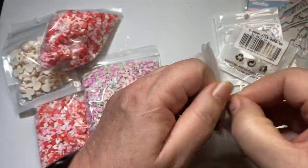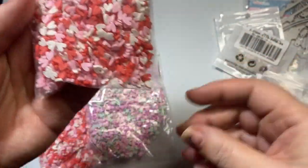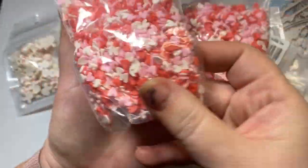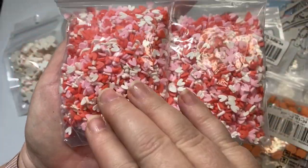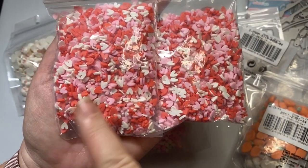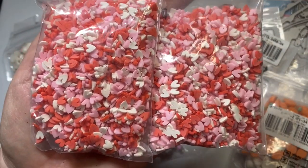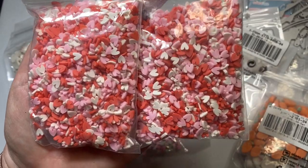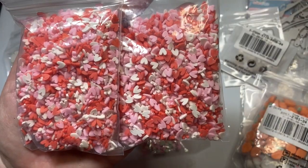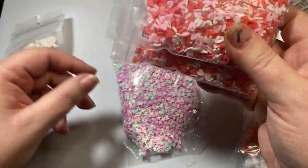Let's first look at these polymer clay bits. I just love polymer clay bits. Look at these darling hearts — I'm a firm believer that hearts can be used all year around. Here are the heart ones: red, pink, and white. These are tiny little hearts, shaped so perfectly and uniformly. I picked up two bags of these polymer clay bits.